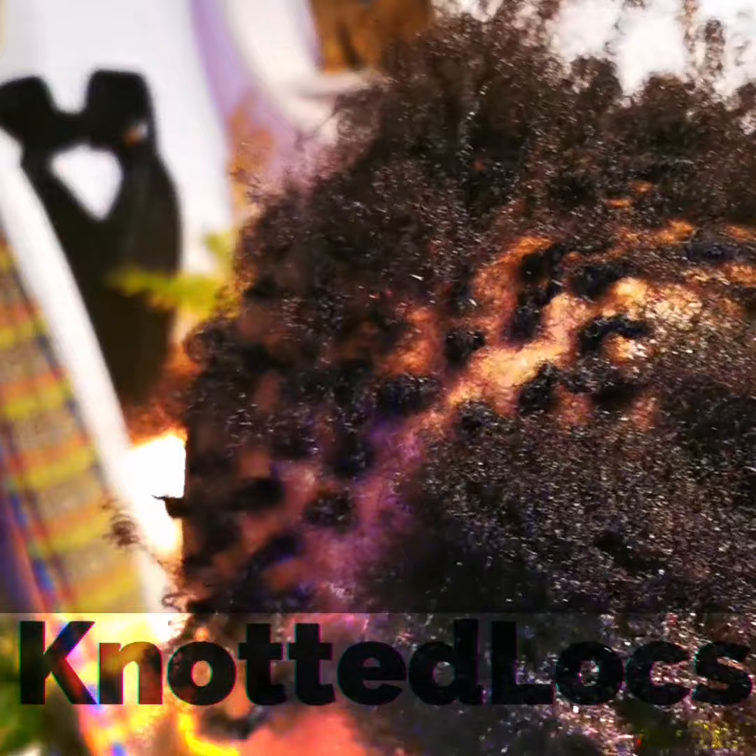So this is knotted locks day one — to be continued — with no grid, and me just trying to close up an area that had significant hair loss, which was in the crown area. The length takes care of itself. My focus is maximum density.